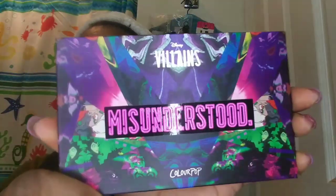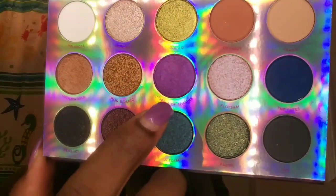Next I'm going into my Misunderstood Dizzy Feelings palette, also by ColourPop, and I'm taking this purple shade. I'm going to take a smaller shader brush and apply that in the middle of the lid.